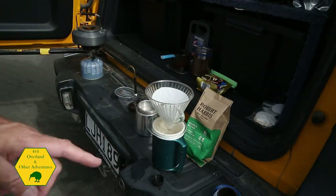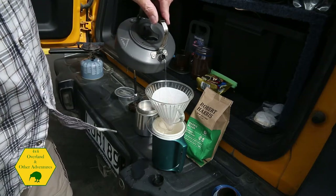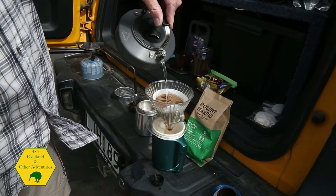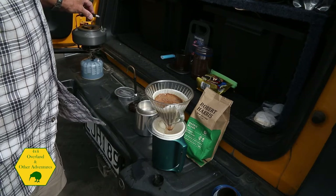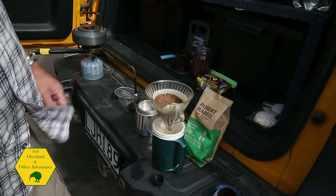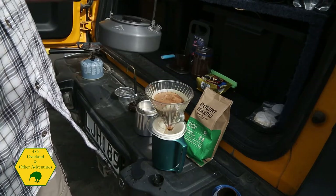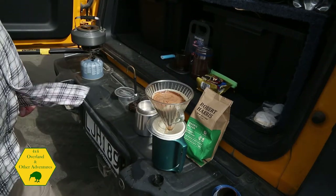The one with the filter paper is obviously a lot slower. You just pour — there are different ways to do it — and pour and wait. Obviously you don't let the water go over the filter paper otherwise the coffee granules run into your cup. So we'll let that one brew.